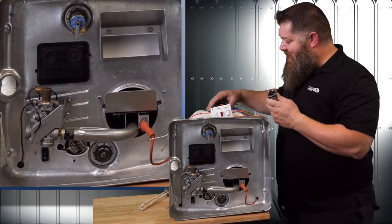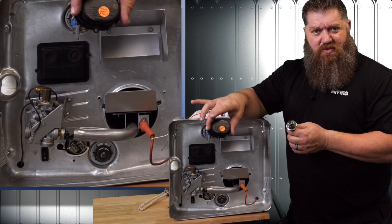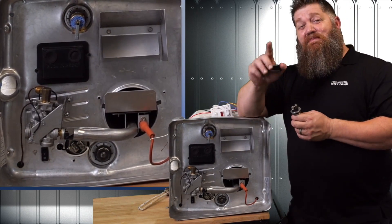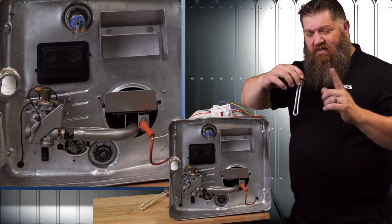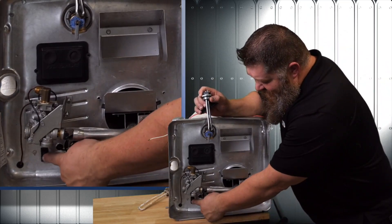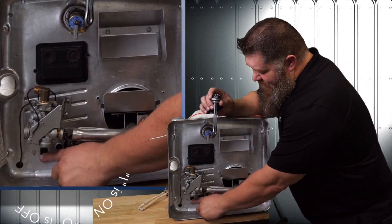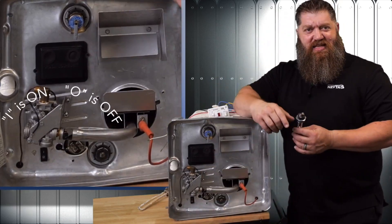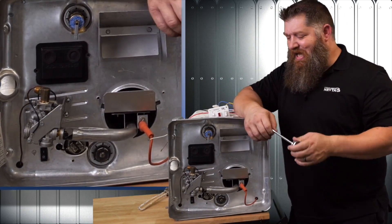The reason for that black case is that there's 120 volts going there. Handle this with care whenever you take this off. Make sure you turn off the 120 volts to your water heater. The Suburban Water Heater has a handy little on-off switch, so make sure that is in the off position before you take this case off. This is where you locate your water heater heating element.